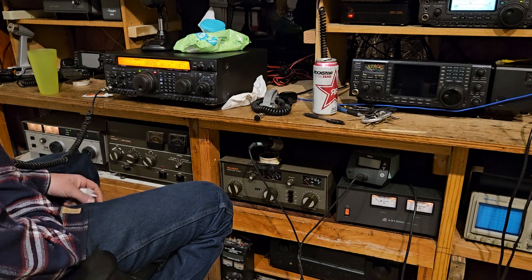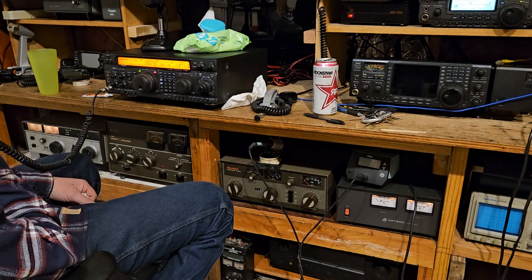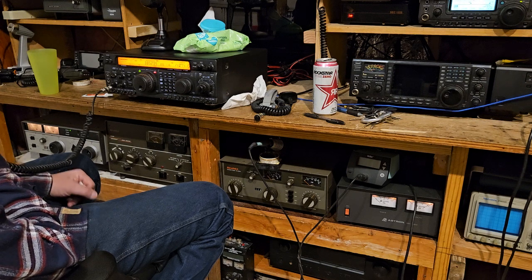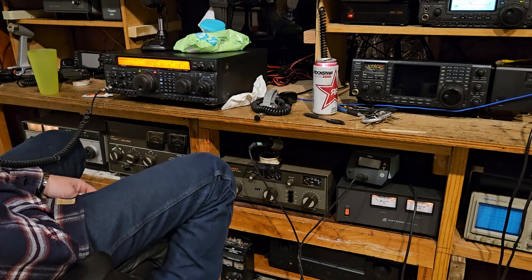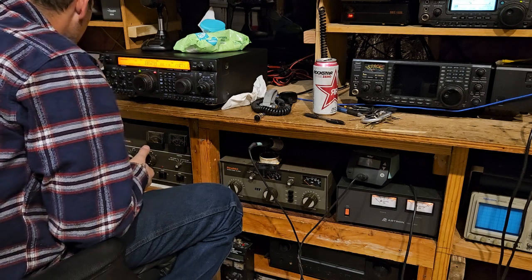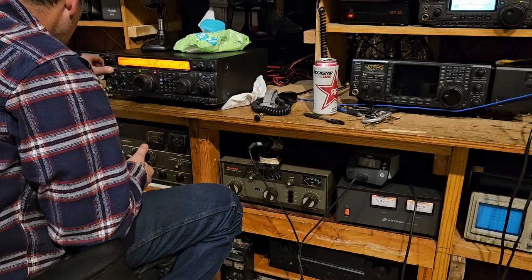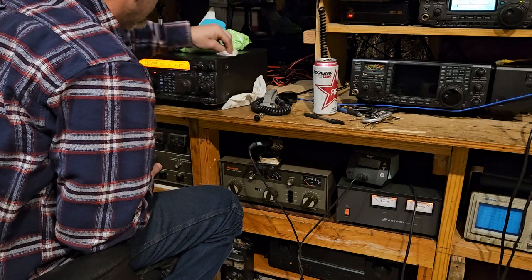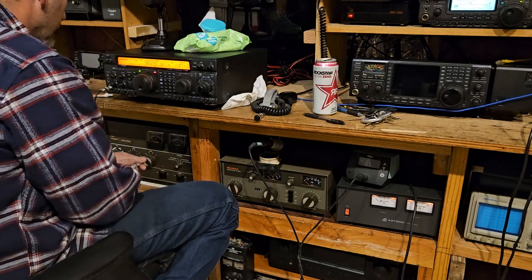I don't turn on the amp on 10 meters if I don't have to — there's no point in doing it. I met a new person in Australia today, that's kind of cool. Which part of Australia? He's in Jindabyne — he's right by almost the largest mountain in New South Wales.